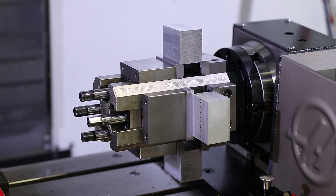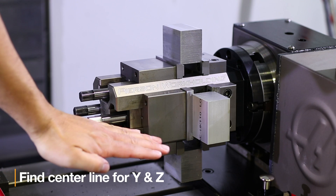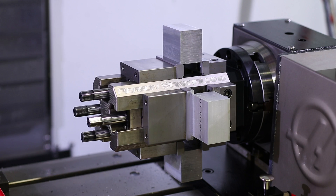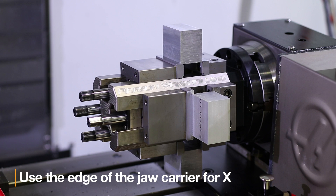Finally, for our roto vise system, I recommend finding the center line of the rotary unit to establish the Y and Z zero. Then use the far right edge of the fixed jaw carrier for your X zero.